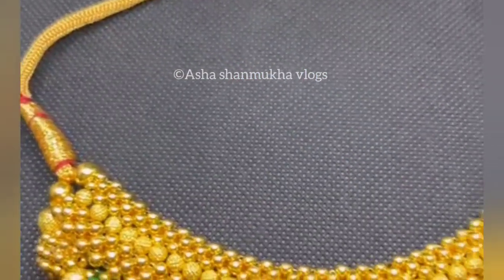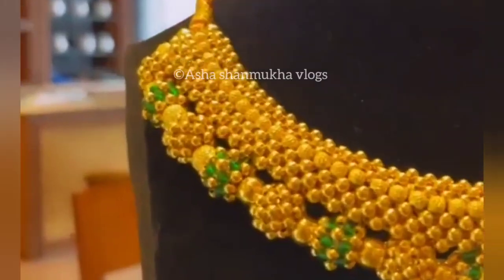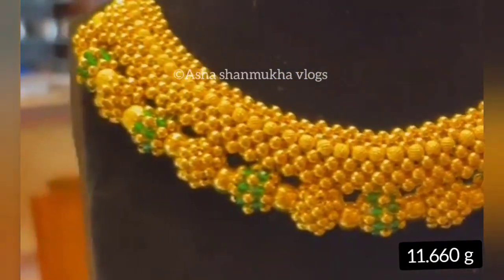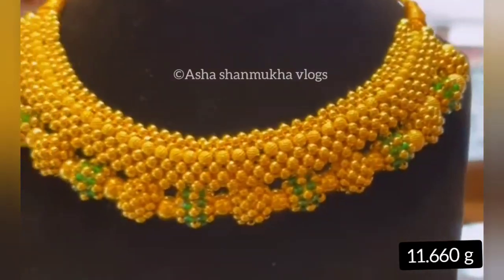Next, it is a big place. It is 11.660 grams. It has green beads. It is completely gold.